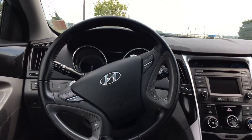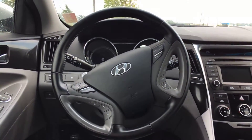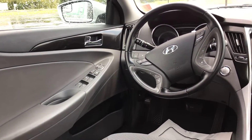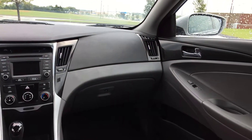You have a leather-wrapped steering wheel with your audio and Bluetooth controls on the left. Your trip and cruise control settings are on the right side. Power locks and power windows of course, and you also have high-low settings for heated seats on both the driver and passenger side.